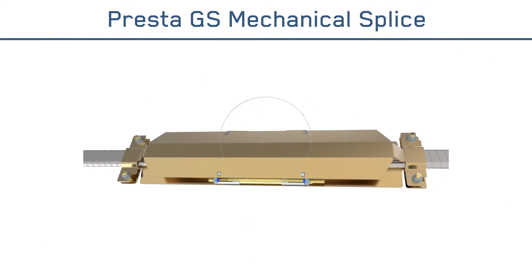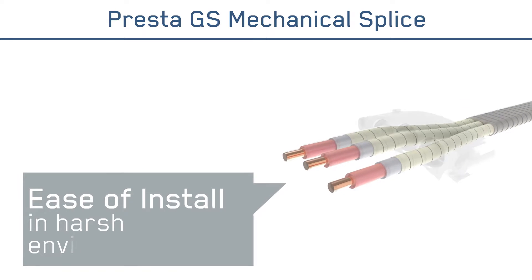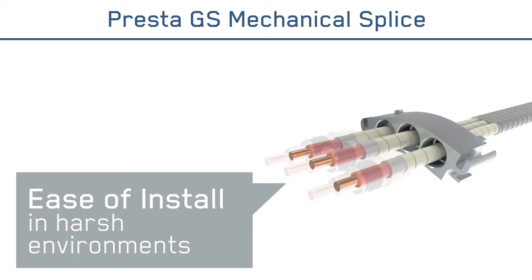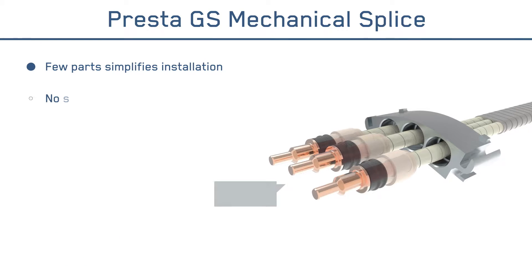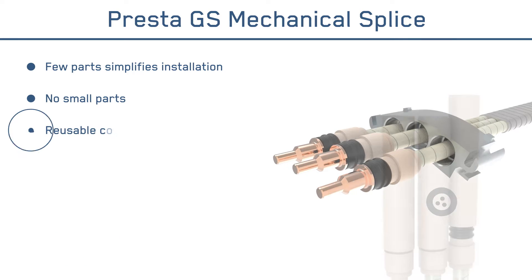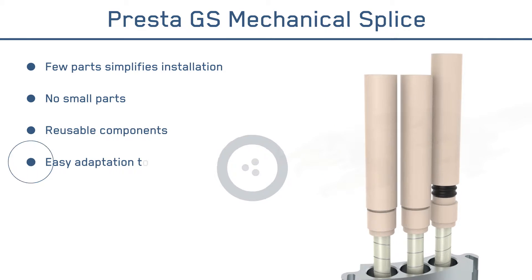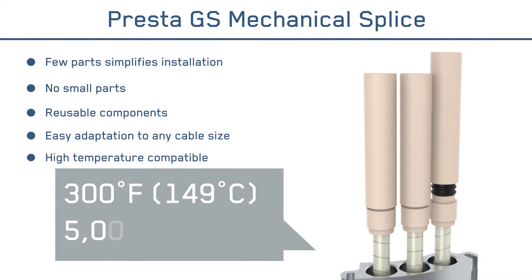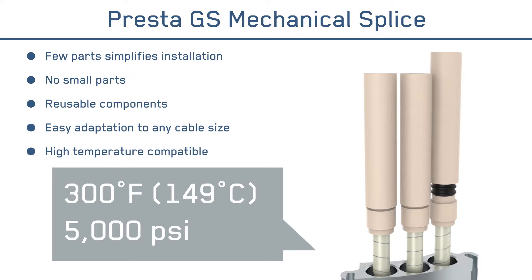Designed for both ease of installation and optimal performance in the harshest environments, the innovative Presta GS Mechanical Splice features few parts, no small parts, reusable components, easy adaptation to any cable size, rated and tested to 300 degrees Fahrenheit and 5,000 PSI.